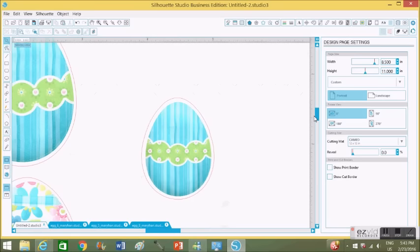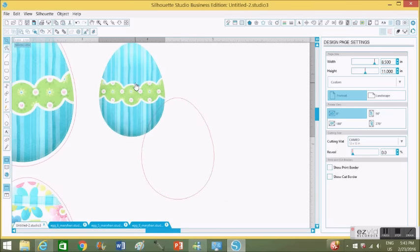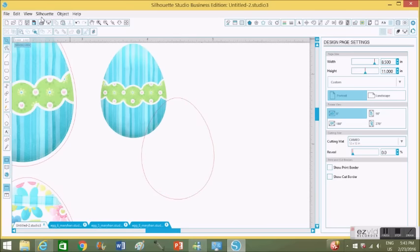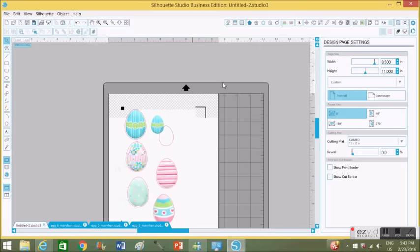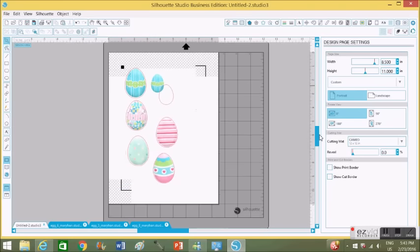Now I'm going to do the exact same thing for the smaller eggs — copy-paste each of my traced cut areas and trace the outer cutting image for each. I'll fast forward that so you can see the final arrangement on my page.